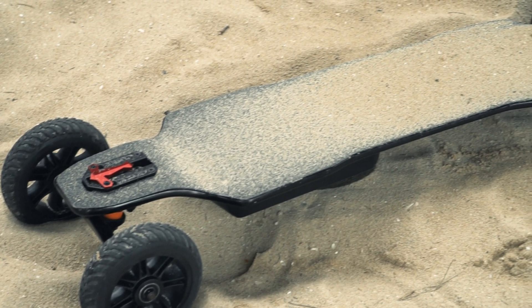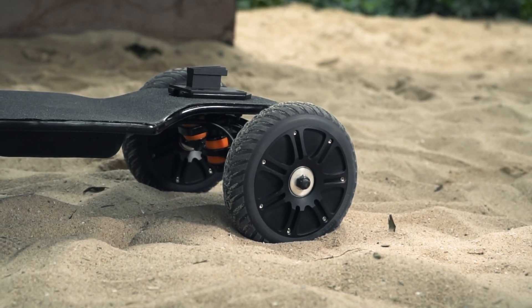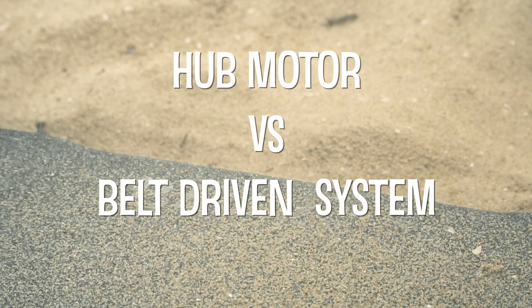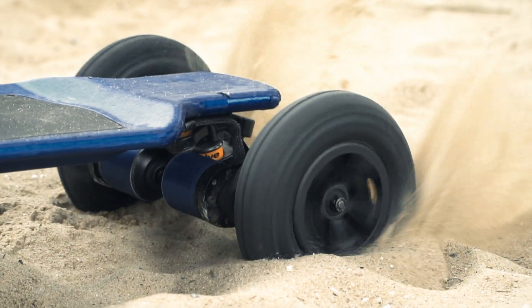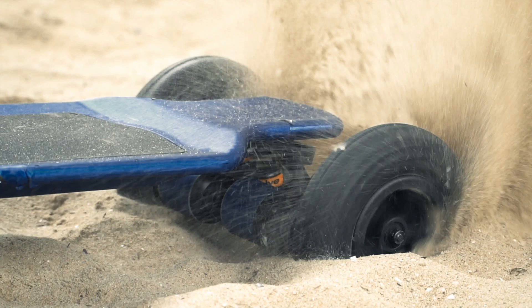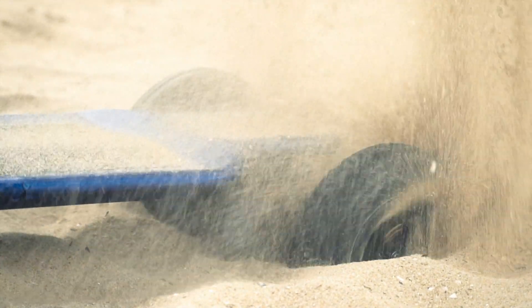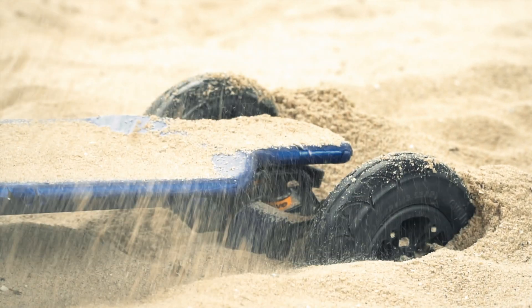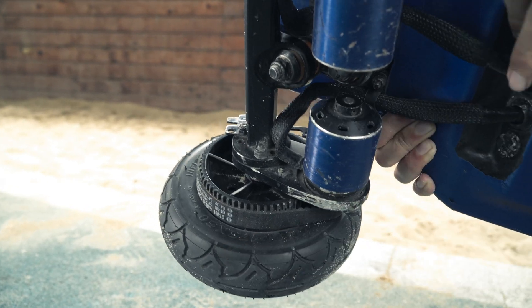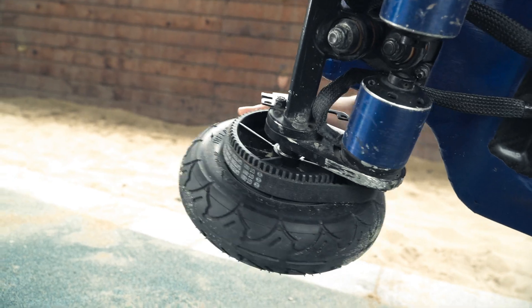So let's take it outside to demonstrate. We have now formulated a new test for the electric skateboard: hub motors versus a belt driven system on sandy terrain. To our surprise, the belt motor only ran for a few seconds in the sand before it died. We found the sand cast up by the wheel lodged in the gap between the belt and the synchronous wheel, causing the system to fail.